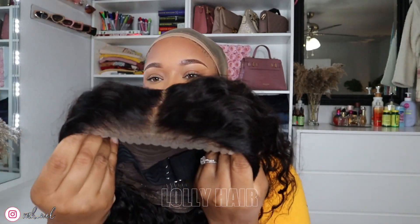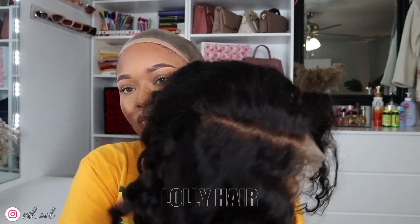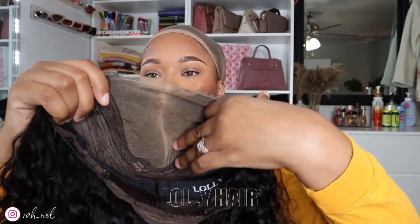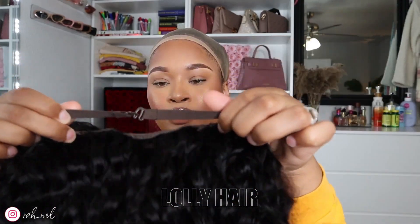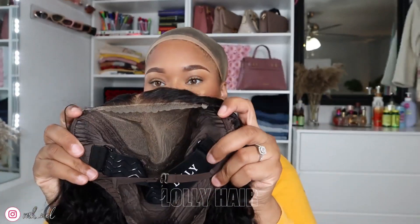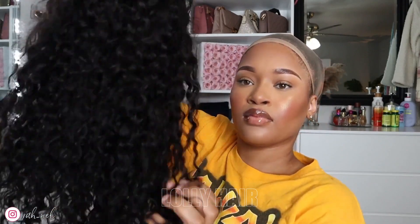This is a 20-inch water wave natural color wig. It was actually pre-plucked, the lace was pre-cut, and it was already bleached. It came ready to go. It has a wig band on it, drawstrings in the back, a clip in the back, and two clips on the sides. This is how it looks straight out the pack — I didn't wash it or do anything to it.